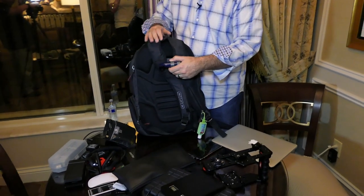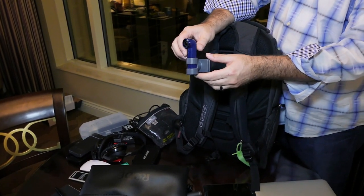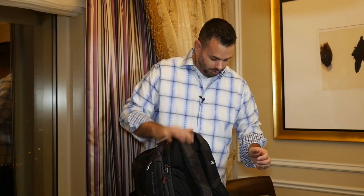On the back, again thanks to Omar for the heads up: Purell hand sanitizer. And for vlogging purposes the HTC Re camera, with a clip for attaching it to my shirt or backpack — though it doesn't fit the backpack too well, so it may just end up on my shirt if I use it at all.